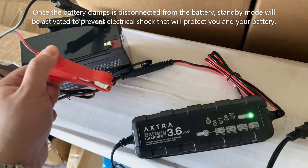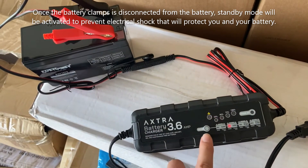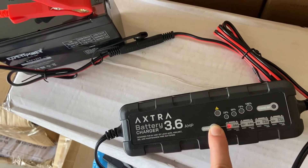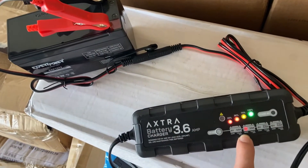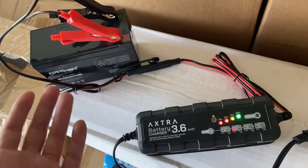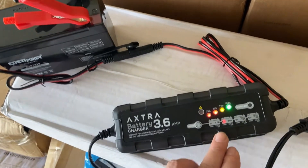If I connect the battery back, it will automatically switch to 12 volts. Even if I try to select 6 volts, it will change back to 12 volts — it detects the voltage for you. So you don't have to do anything. It's fully automatic: it detects and selects the correct voltage for you.